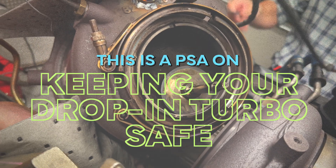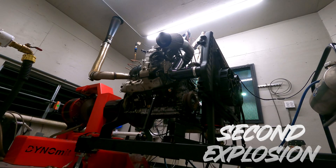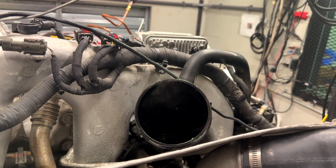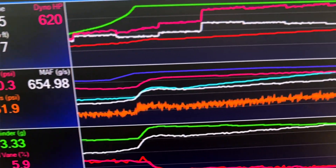I have destroyed two turbochargers on my dyno at almost the exact same operating conditions just to prove that this is exactly what is happening out in the wild and killing these turbos. I had to know — I needed the data. I'm going to share that data with you.